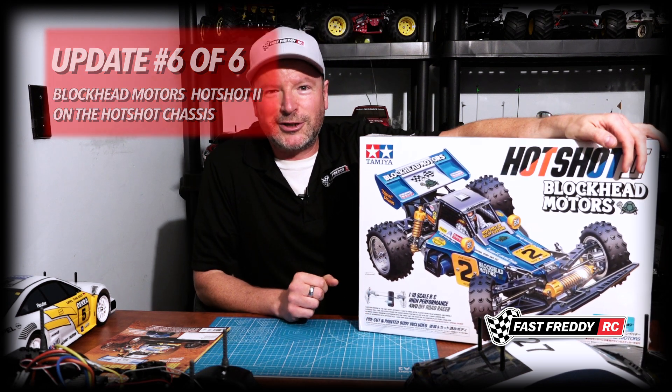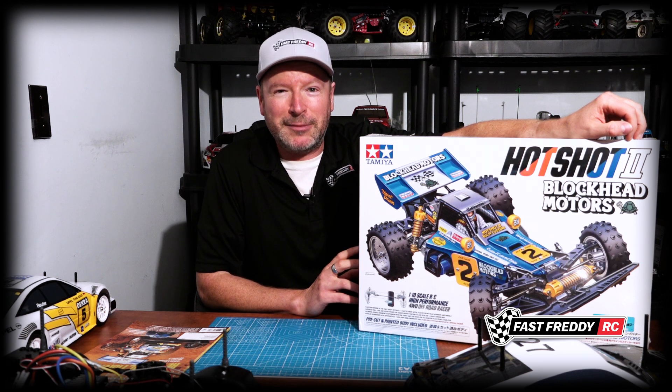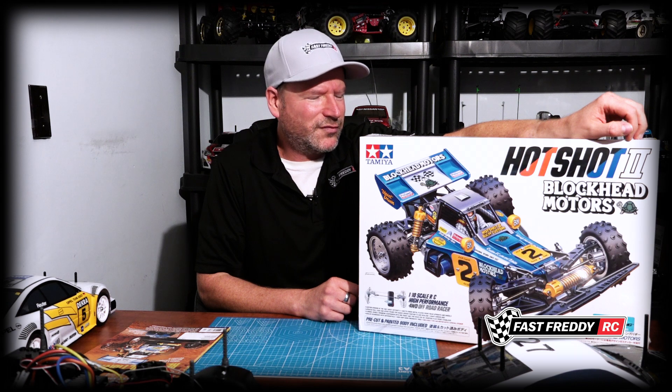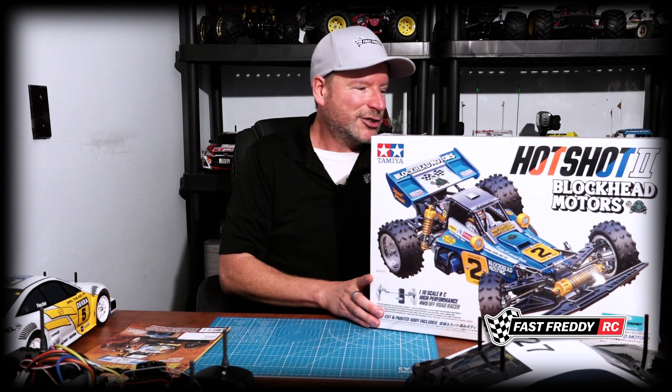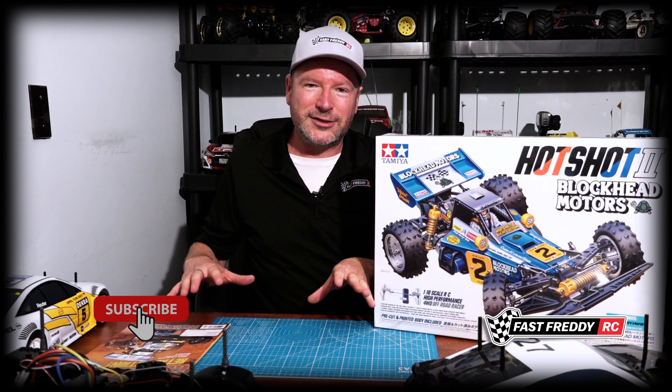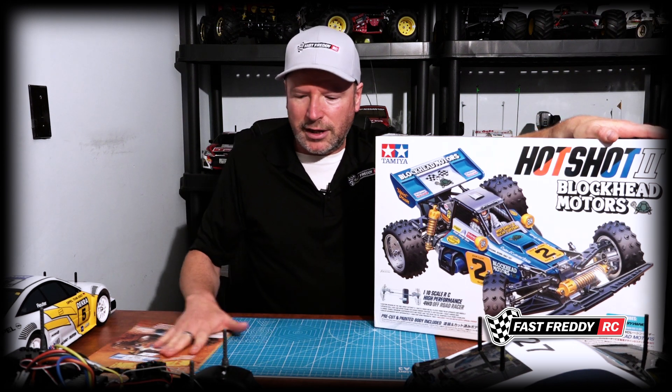There are a number of projects on the go at the moment, so I'm not sure when I'm going to get to this yet, but it will be coming. I might do an unboxing relatively soon — we'll see how things go. So that is where we're at: there's still the deckling, the mirrors, the lights to finish, the CC02 will be the next build, and then the Blockhead Motors Hot Shot unboxing at some point. Until next time, we'll see you in another video.